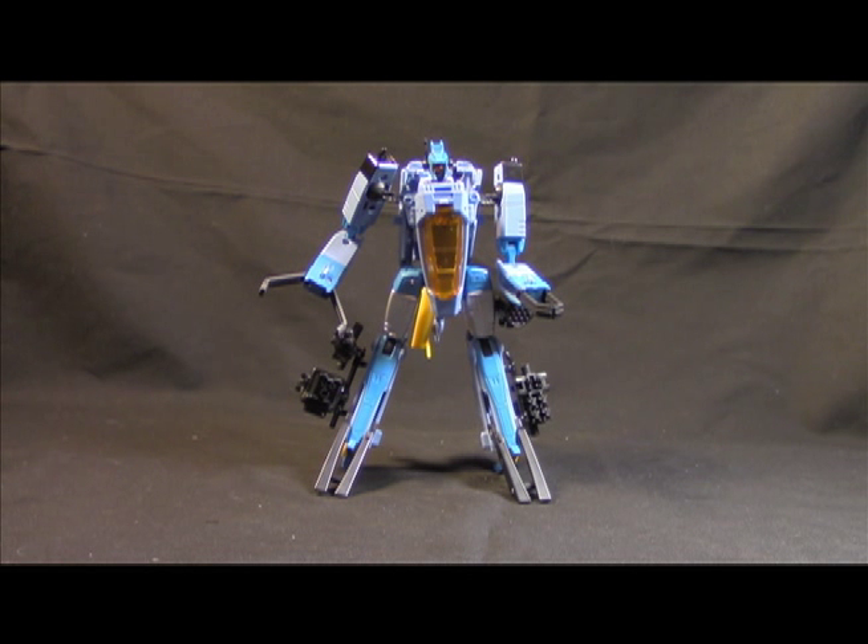What's up everybody, it's your favorite vain psychopath's favorite nerd, and today we're going to be looking at Generations Voyager class World. I gotta say I like this guy overall. I got some complaints but overall I like him. This is a solid Hasbro figure at an affordable price — this is what I want from Hasbro. Not perfect, but I like him.